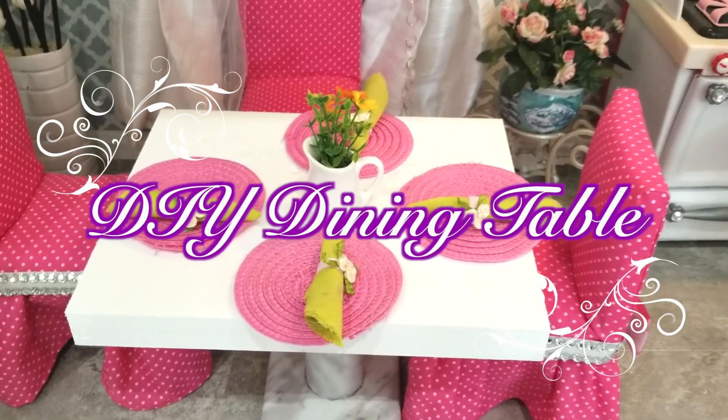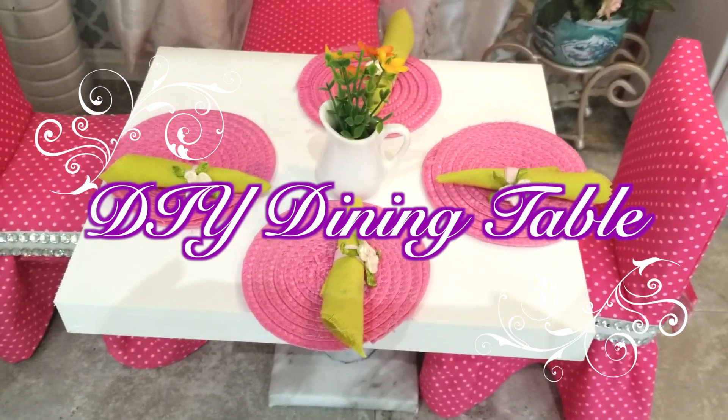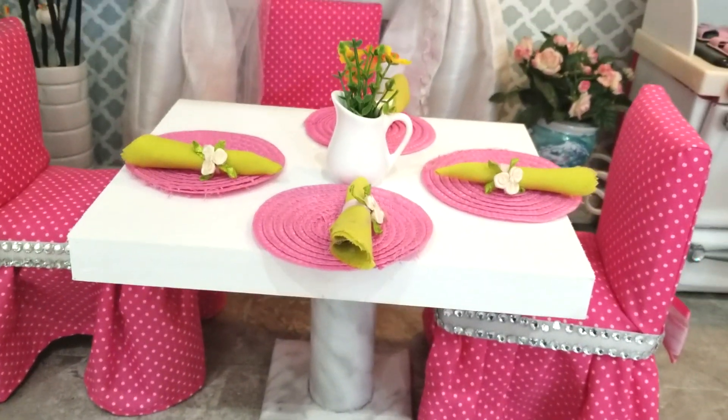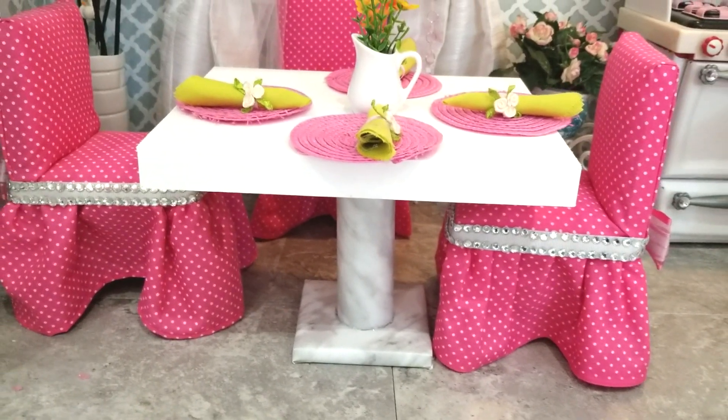Hi friends! I've had quite a few requests to make a tutorial on the dining table and I just want to apologize for delaying this tutorial for quite a while. So finally today, I will share with you how I make a dining table for our AG doll which costs less than $5. So let us get started.